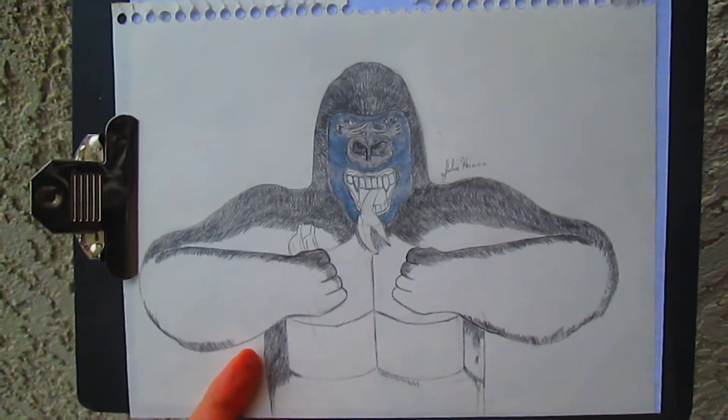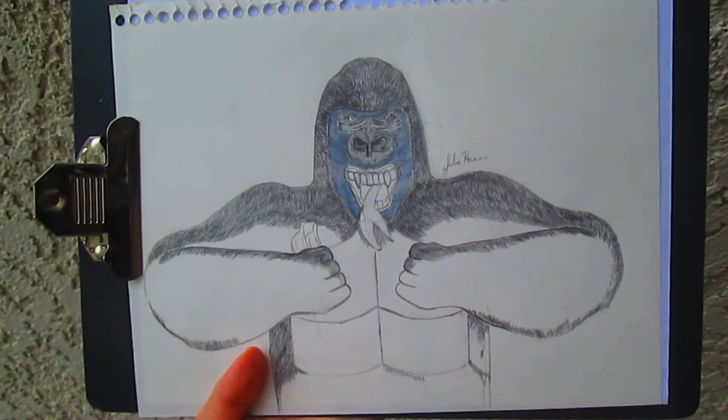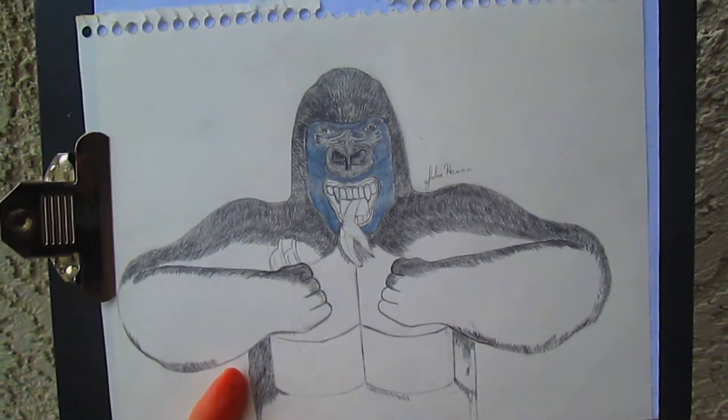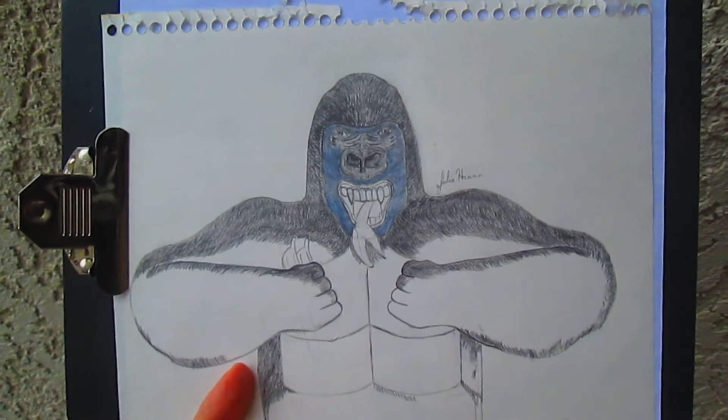It appeals to me and that's what my creativity is all about — appealing to the things that I love. This is probably the only gorilla drawing I'll ever do, but it was kind of fun and interesting to try. I'm going to finish it.